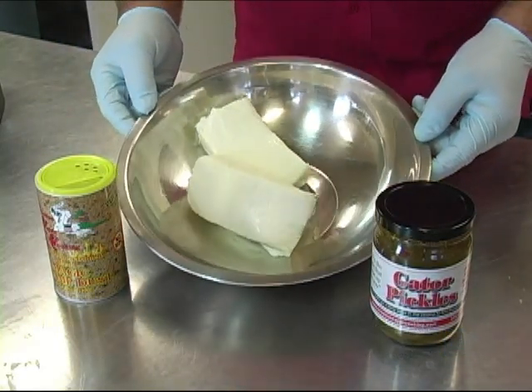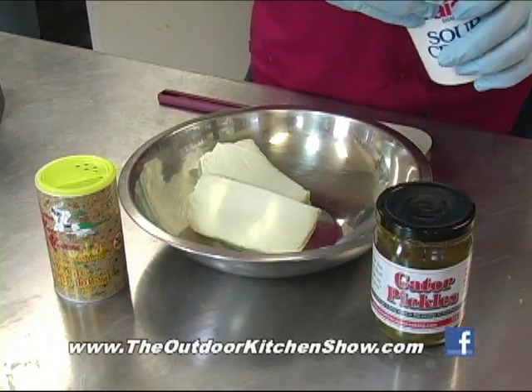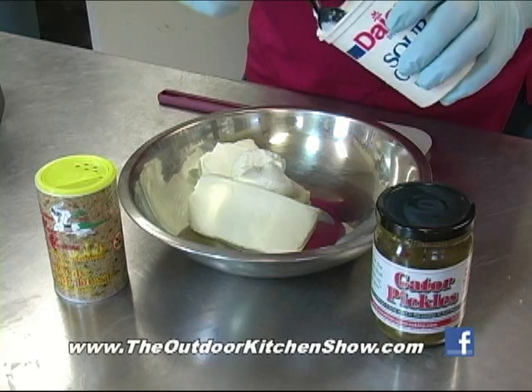We have some cream cheese — just let it warm up a little bit so it gets soft. And we're going to put a little bit of sour cream in there with it. Fix it so it maybe doesn't tear your chip up.